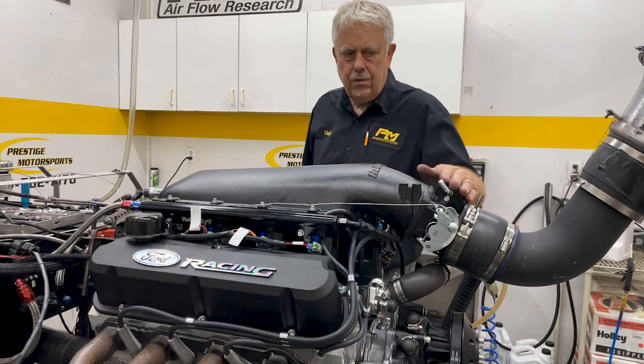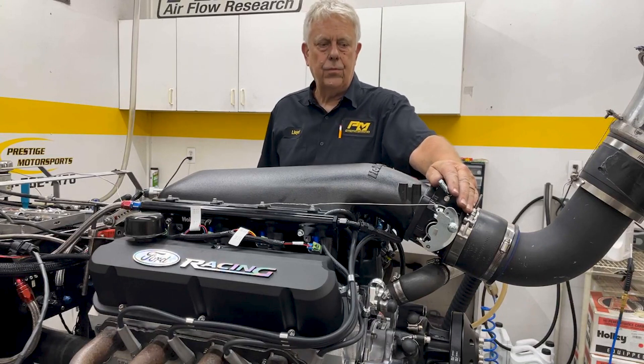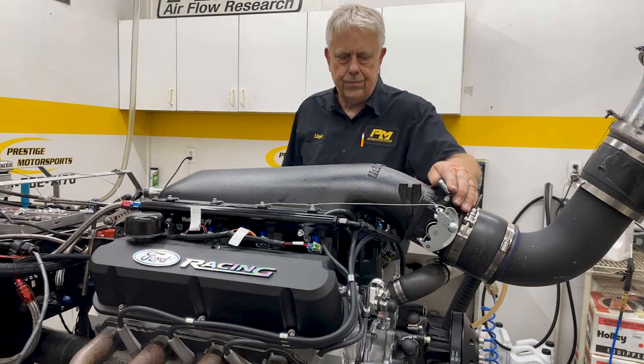We're ready to run on the 92. We've got the 105 Holley on there right now, and we're going to make another run and we'll show you the difference. Stay tuned.